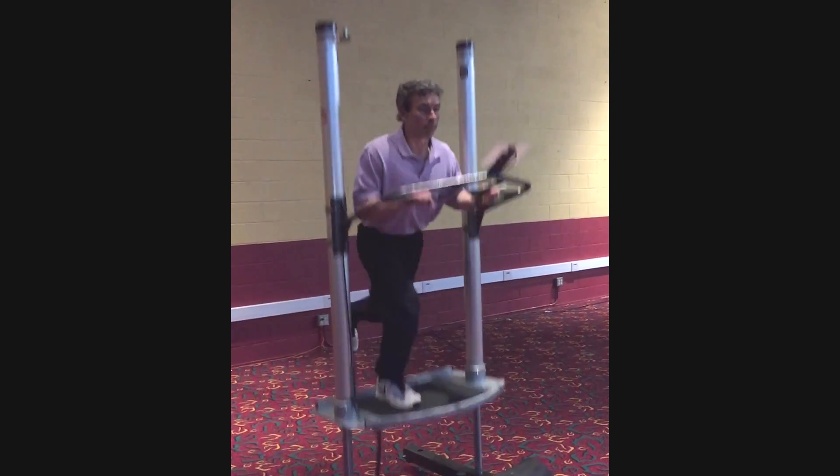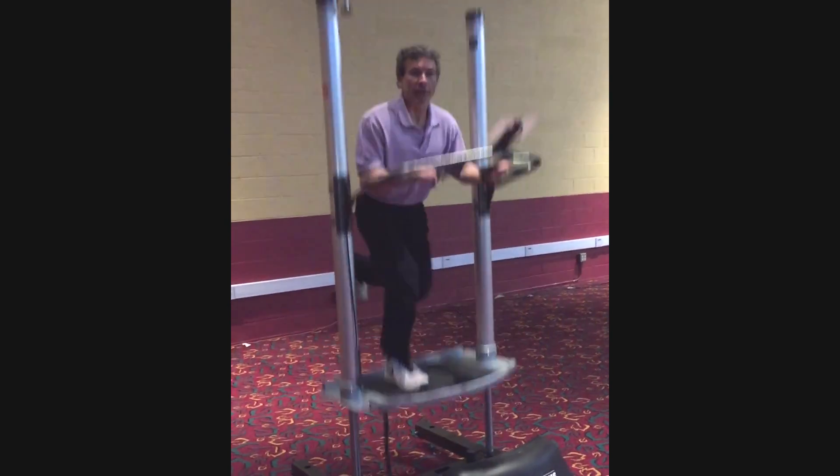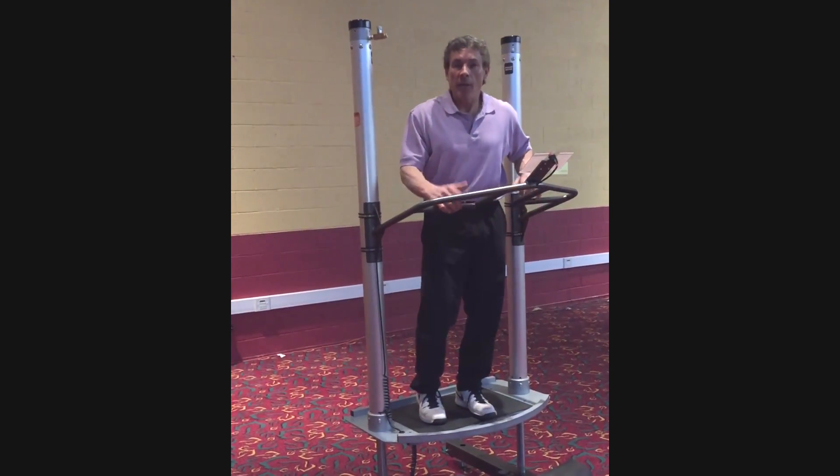We can add elements of single-leg motions — see how this has nice transference. The movement pattern is identical to what I would be doing on the field, whether it's a running pattern or a bounding pattern.